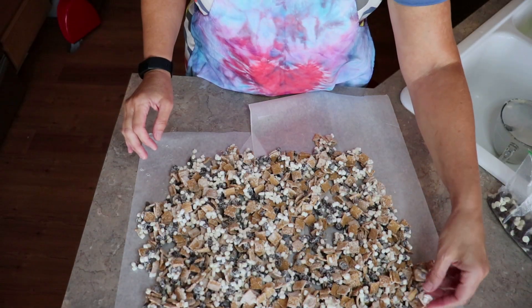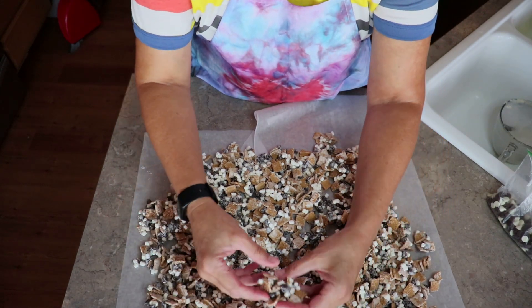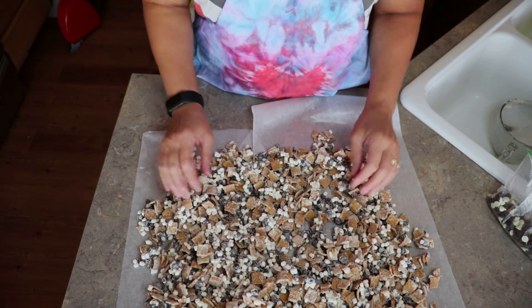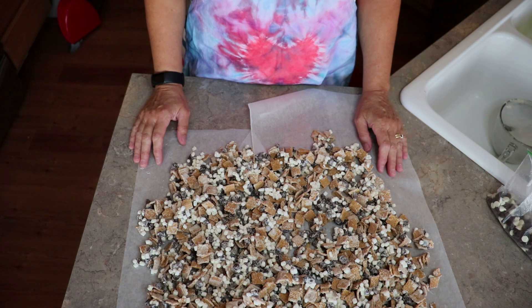So it has hardened, and now you're just going to break it apart into little pieces. And then you just snack on it. That's all there is to this little s'mores snack. Hope you enjoyed this video. Have a great day.